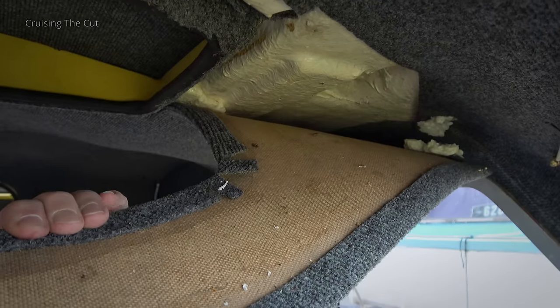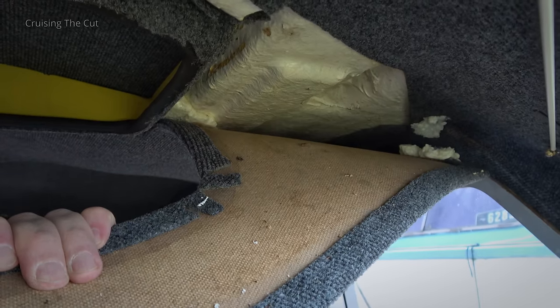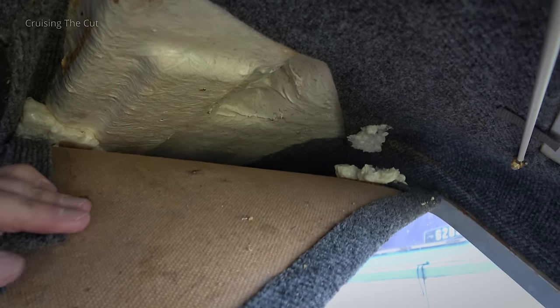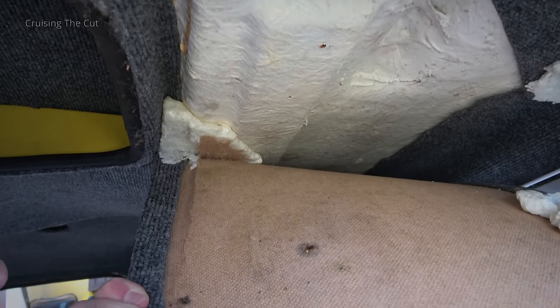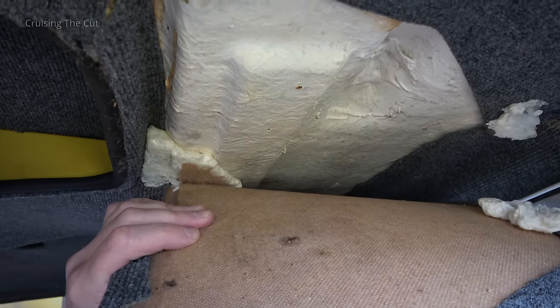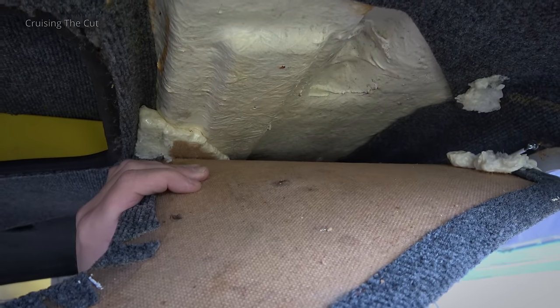Pulling down this side I noticed this is a fairly bog-standard cheap thin wood - not plywood, some sort of cross-hatched kind of wood. I'm also noticing somebody's given it a bit of extra adherence with sticky expanding foam, presumably because the screws weren't giving enough grip, so they've added expanding foam. Well, that can come off easily enough. I'll keep this bit of wood as a template if I can get it off in one piece.